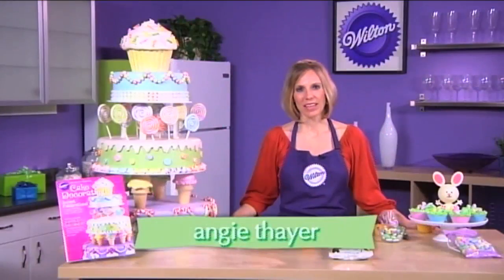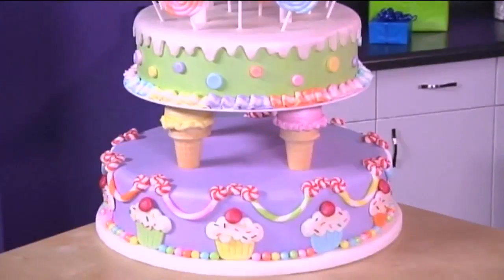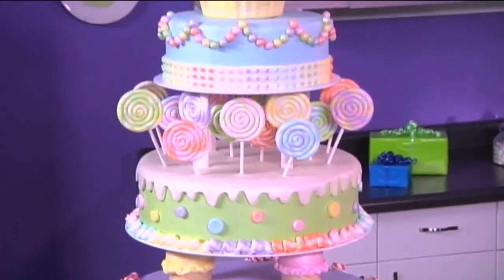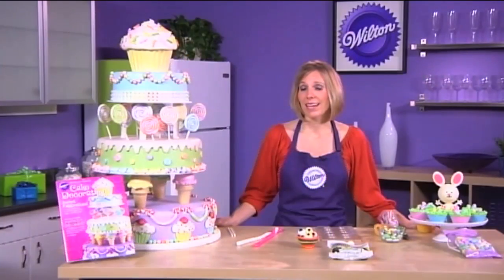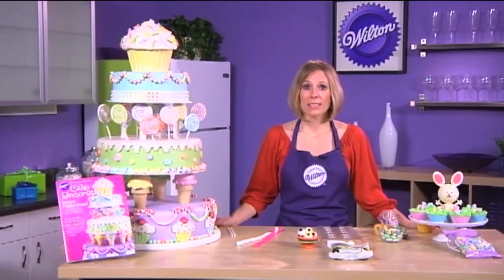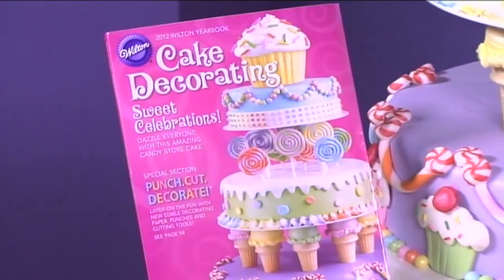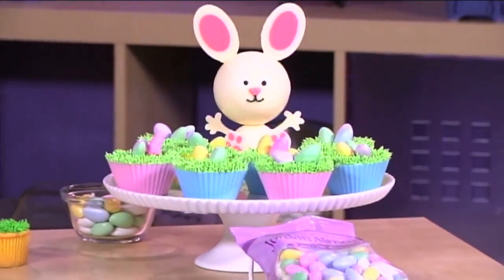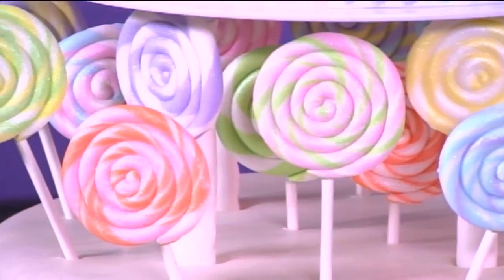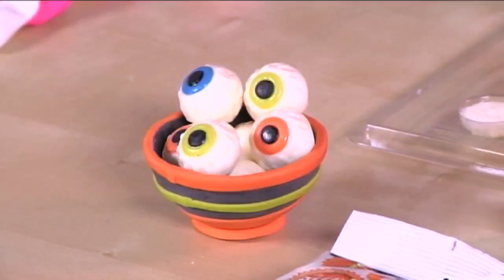Hi, I'm Angie Thayer, and I'm so excited to give you a sneak peek about what's inside this year's edition. There are over 200 projects covering holidays and events throughout the year, from Valentine's Day to Christmas, weddings, baby showers, and first birthdays. Plus, there's a special section on our new program, Punch, Cut, Decorate. All the projects are good for anybody at a beginning level to an advanced level, so there's definitely a treat for you to make from inside this edition.